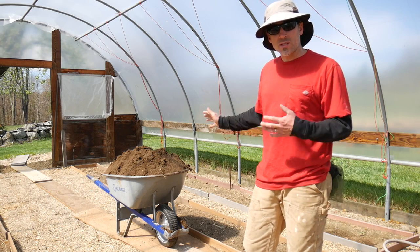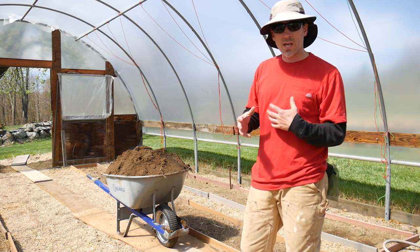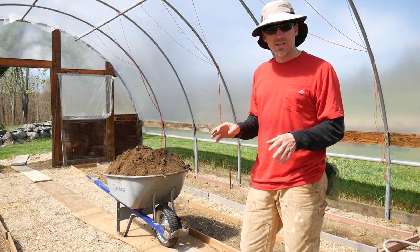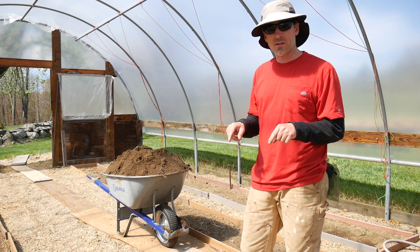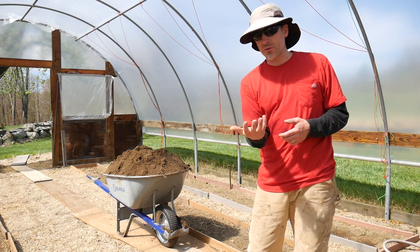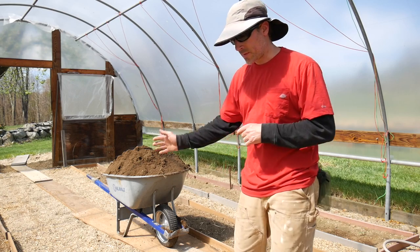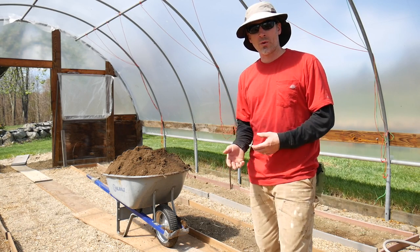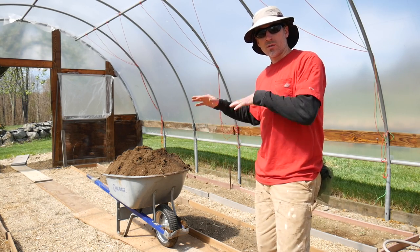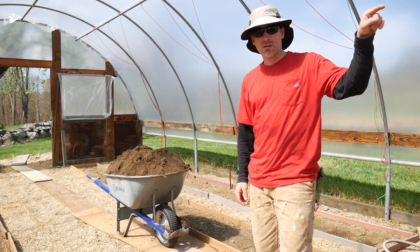I do plant tomatoes in the same place every year in these trenches. I know you're supposed to rotate your crops but in here I keep things super clean and I watch for diseases — I haven't had any problems. It's about the fifth year planting tomatoes in the same trenches. Every other year I actually scoop out the trenches, take about four to six inches of topsoil off, put it in the compost pile, then take fresh compost and fill them back up. This year is an off year so I'm just adding compost, watering everything, forking it in, and then we're ready to plant.